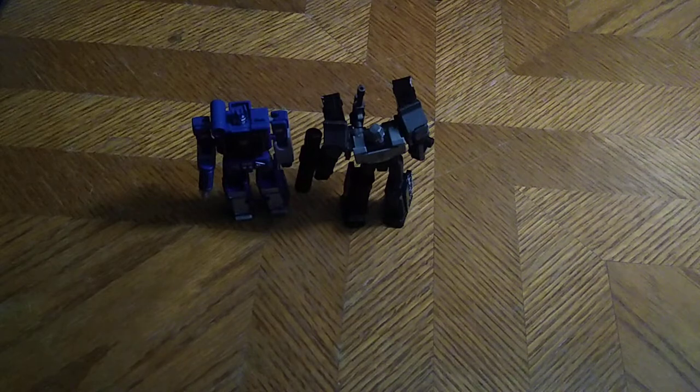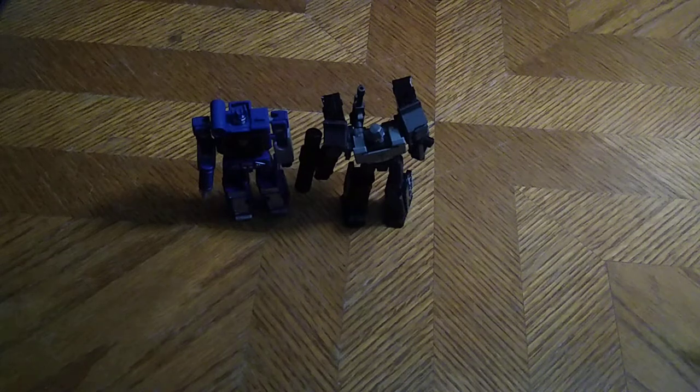Leader Megatron next to Soundwave. Now we're going to transform the other core class figures for this Decepticon Generation 1 group shot. I hope they do more of these — I'd love to see a core class Reflector, and maybe an actual core class Thundercracker. That would be so nice to get. Then we could have a complete set instead of my custom core class figure. We are getting a G2 Megatron, which is nice.